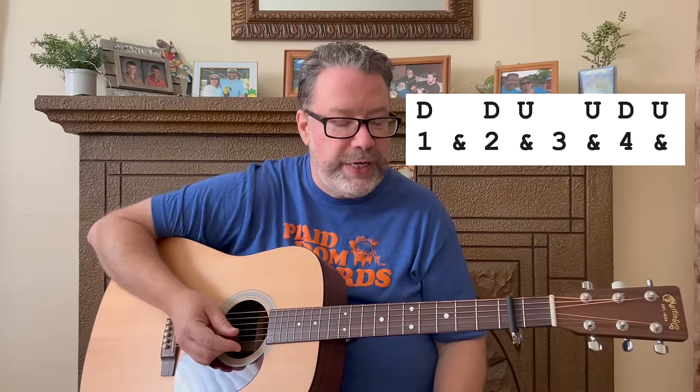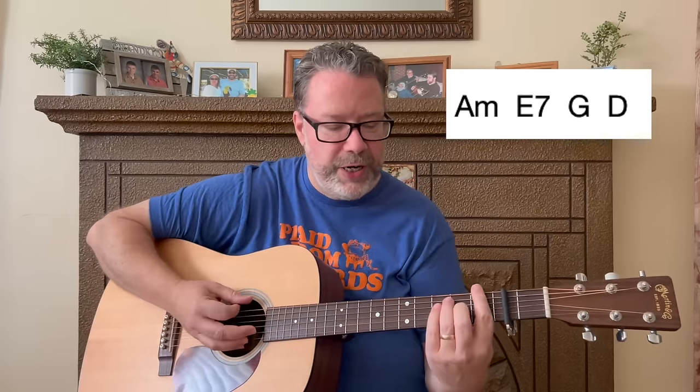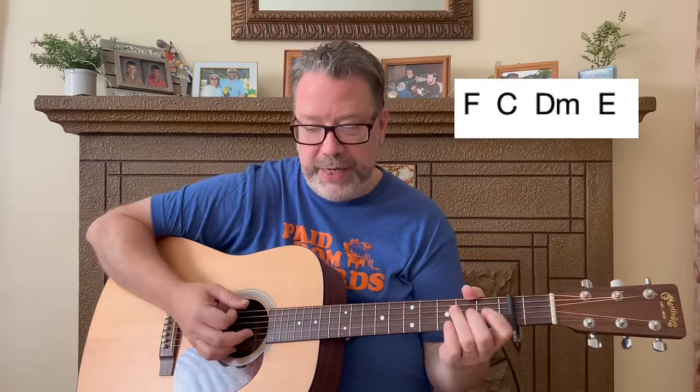Down, down, up, up, down, up — now we get into the chorus. It does start on that big hairy F chord; don't let it scare you away. So we've learned two chord progression patterns so far: A minor, E7, G, and D — which is the first part of the verse — and then F, C, D minor, and E.